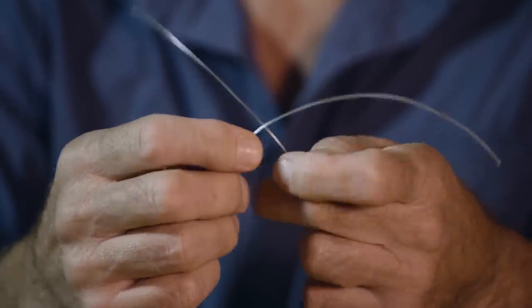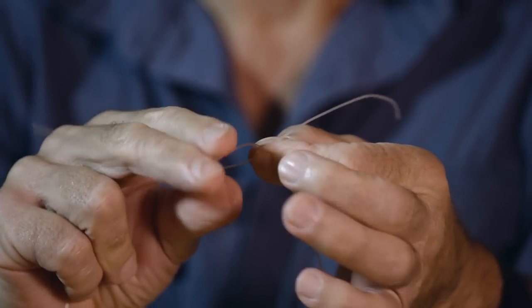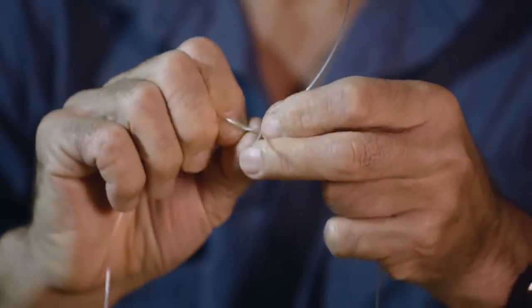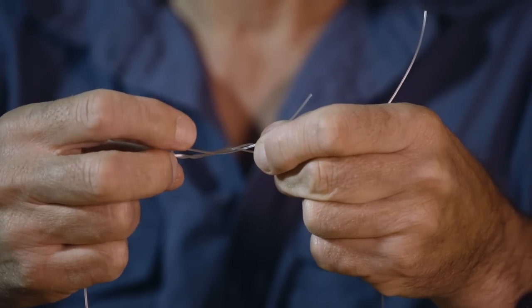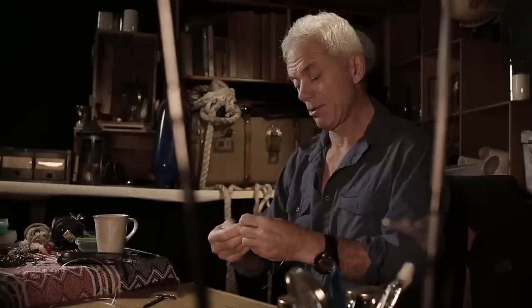For joining nylon, there's one knot which is called a blood knot. How this works is we cross the ends over like that. Pinch the place where they join. With thick line, I'll probably put about three wraps in there — one, two, three. Bring it in here. And then I do the same on the other side, but I'm winding the other way now. Two, three. Bring that through.